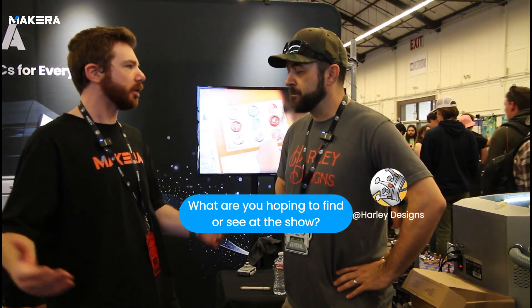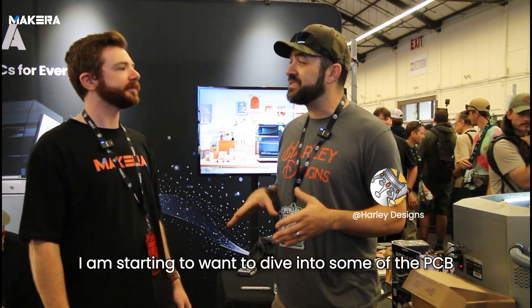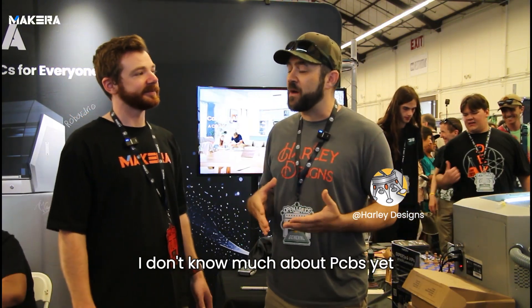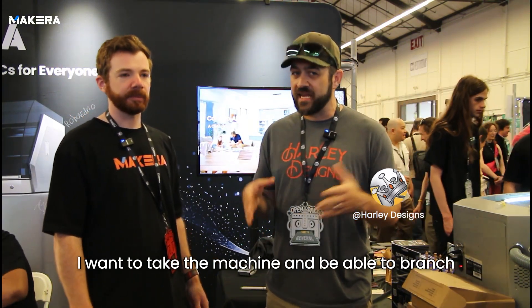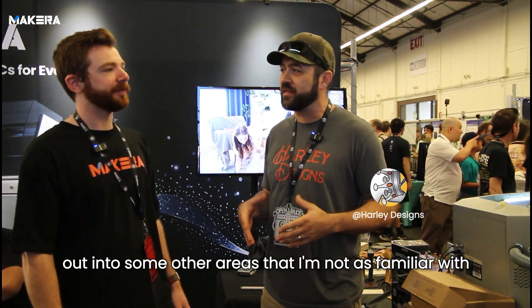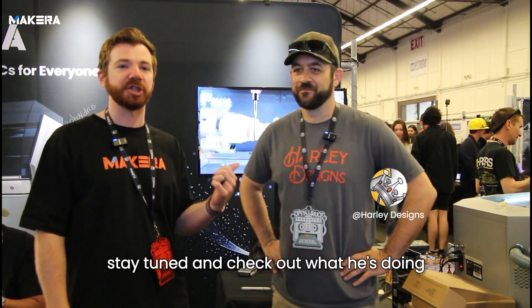What do you hope to do with the Carvera now? Starting to want to dive into some of the PCB side of things with the capability that it has. I don't know much about PCB yet, but I've been able to kind of take the machine and branch out into some other areas that I'm not as familiar with. Cool projects — you guys can definitely stay tuned and check out what he's doing.